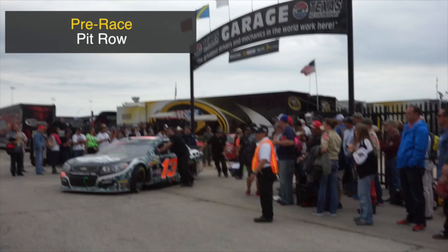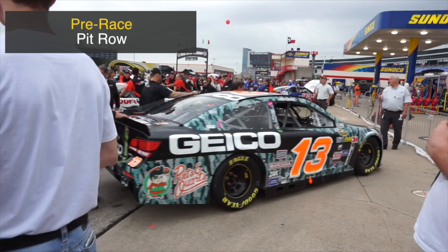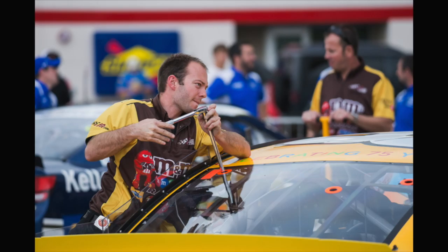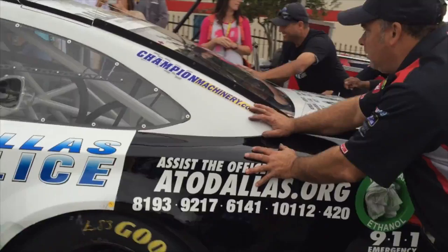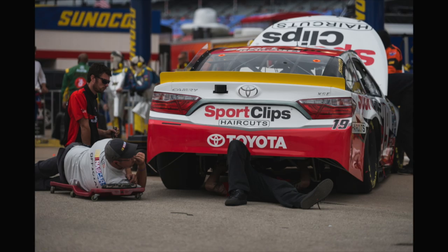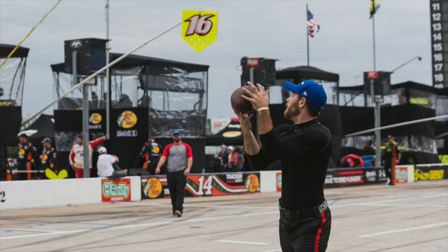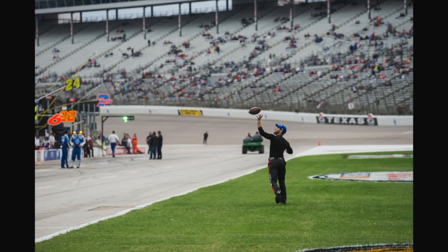Now we're getting closer to race time and the cars are coming out. By being on the infield at the pre-race, we're able to get right up close to the cars. I'm getting some cool shots — different perspectives on the cars, showing the work being done by the pit crew. What impressed me most about NASCAR infield access is that you get really close to the drivers and the cars. From a photography perspective, access is everything. The race starts in about 45 minutes and I'm still standing five feet from pit row — it's incredible access that NASCAR sets up.